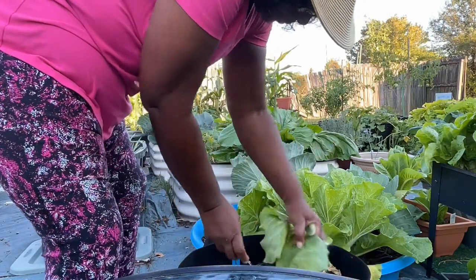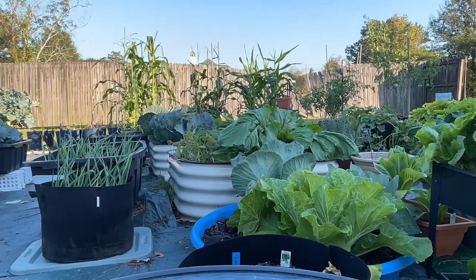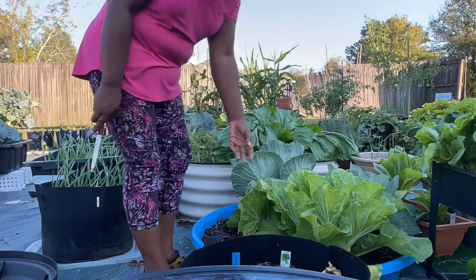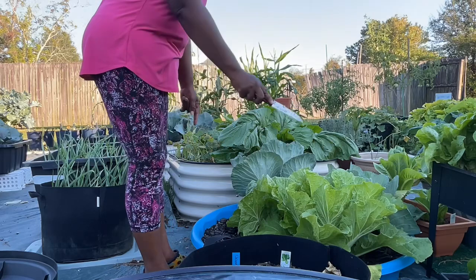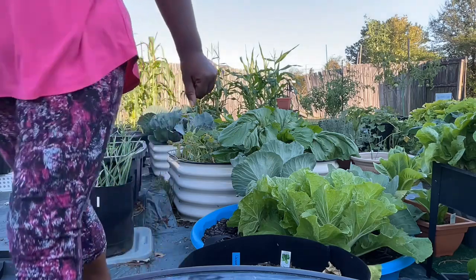Just clean it up. Nice. I don't know about these — I think these could grow a little bigger. So I'm going to leave these because these are also Chinese cabbages. We're just going to turn our attention over here to the lettuce.